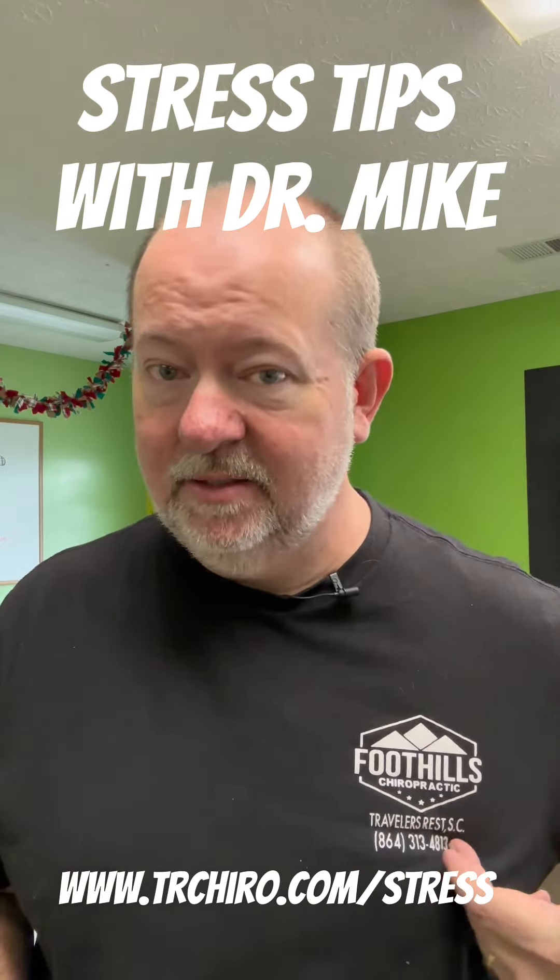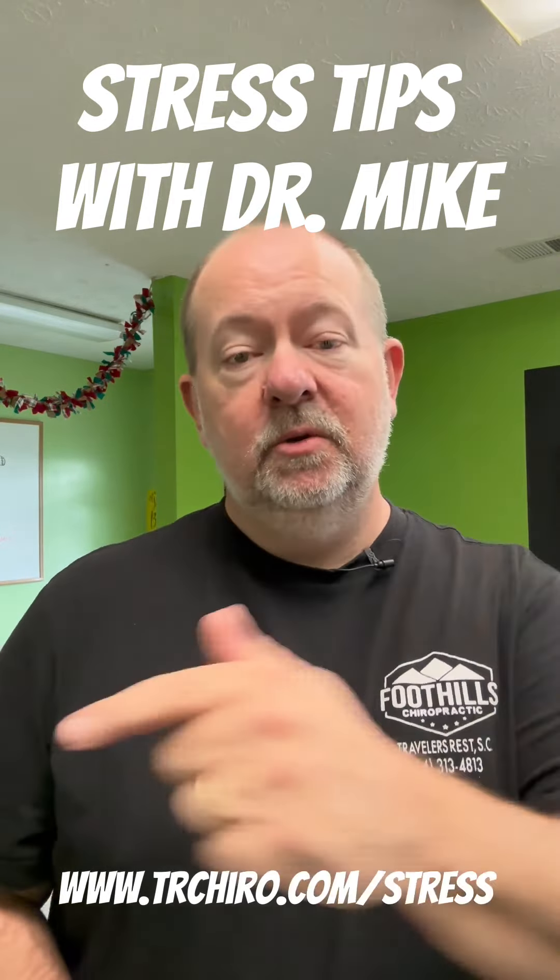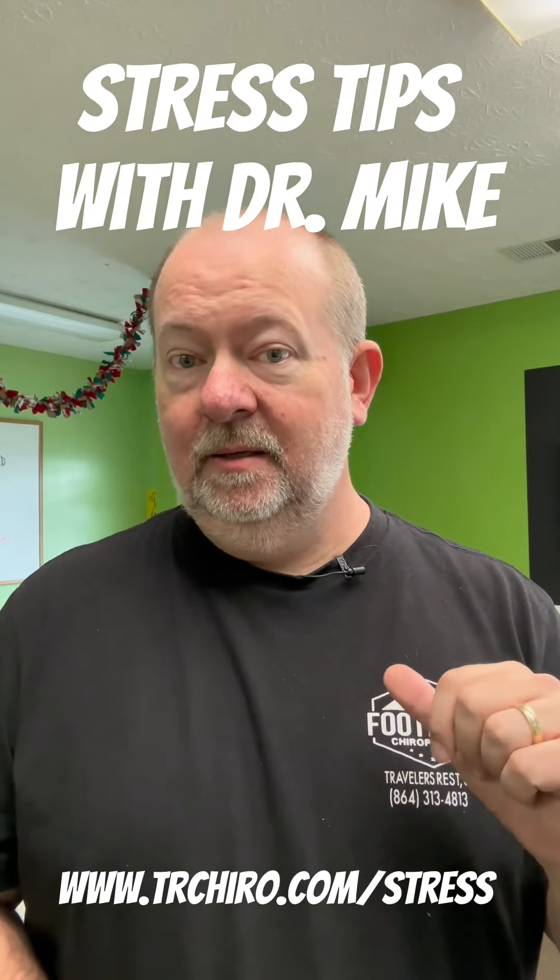I'm Dr. Mike Aaron from Foothills Chiropractic, serving the rest of South Carolina. You deserve to have less stress in your life. Follow me and you will.